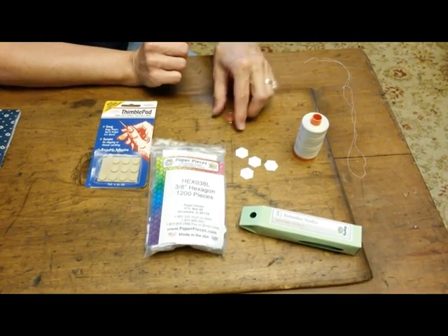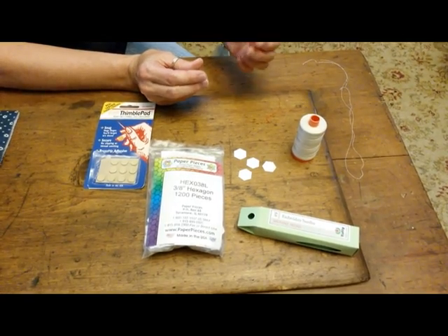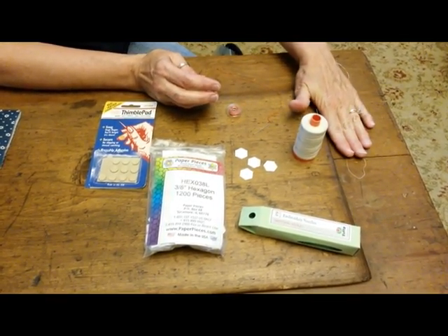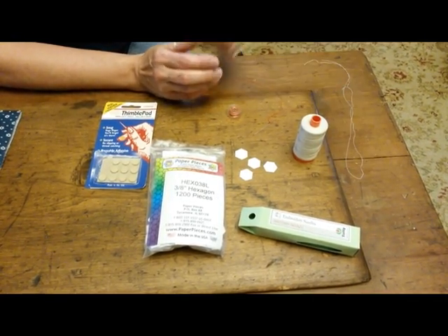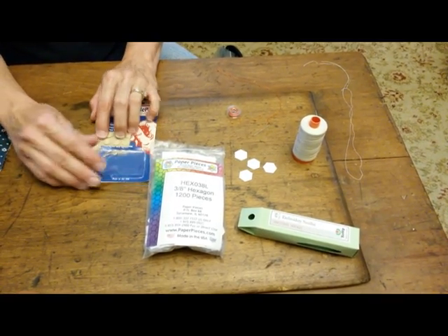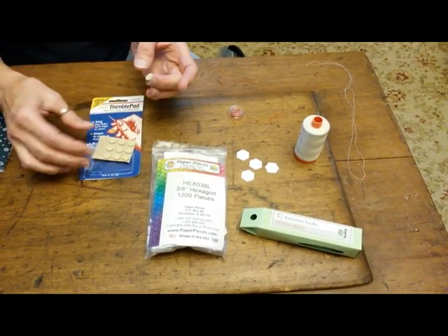You'll also be using whatever thread you have around for the basting. You might as well use up that bobbin that you don't know why you had that color. You're going to want to use a really good thread for your piecing, however, along with a good needle. The last thing that I like to use are the thimble pads. They peel off of the paper and you can stick them on your finger wherever it works best for you.